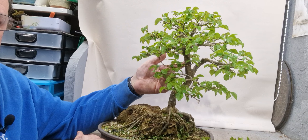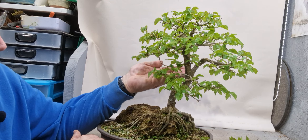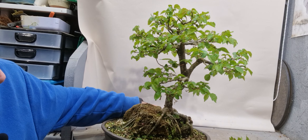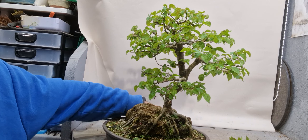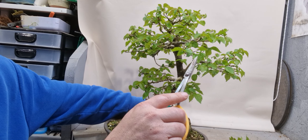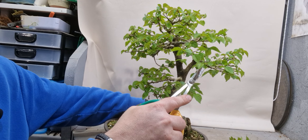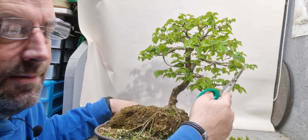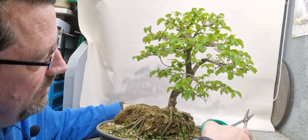Just waiting for this branch to grow here - fill out the back here a bit, and then it should be quite a nice shape I think. This branch here - we can maybe take this one right back, it's just sticking out a bit there out of the profile. So I'm going to take that one back altogether.